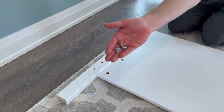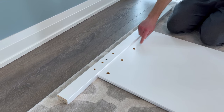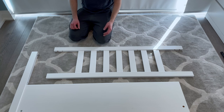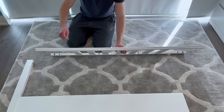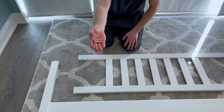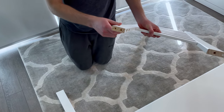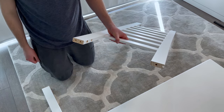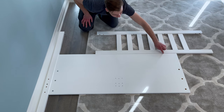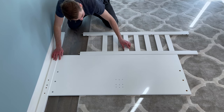Next grab three fasteners and secure them into these three holes. Now grab this piece and make sure the indentation is facing down. Also grab two dowels and hammer them into these two holes. Then slide this top headboard piece along the groove as shown, and connect the top piece to the leg. I found that lifting it up helps securing everything together.